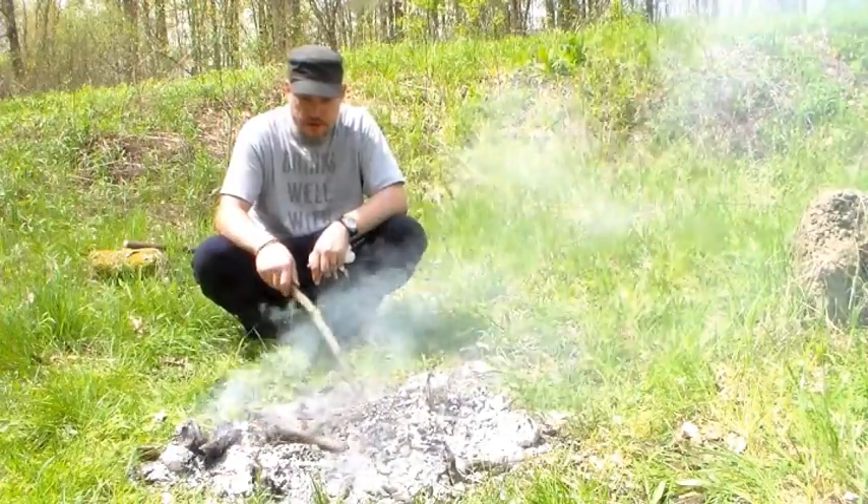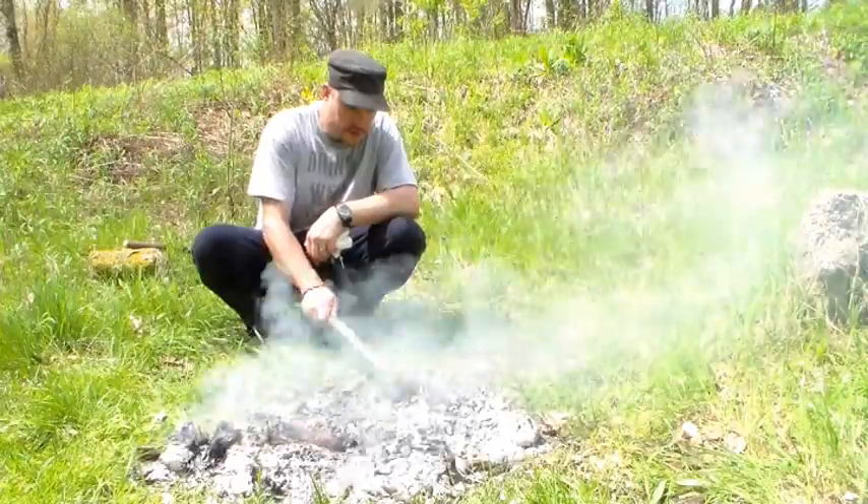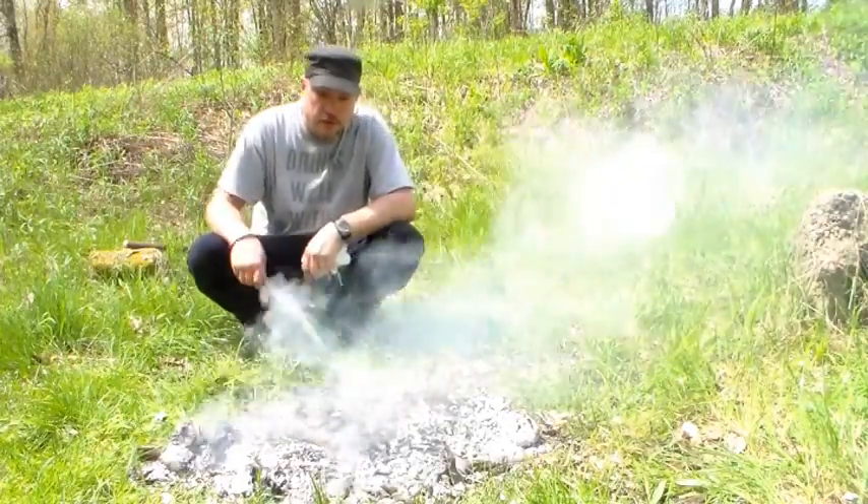That's about it — it burned. The one log looked really good, and the other ones weren't dry, like I said a bunch of times. They take a lot to burn, these little buggers. Alright, thanks for watching.